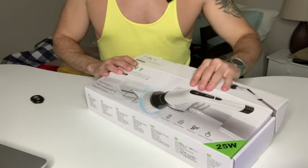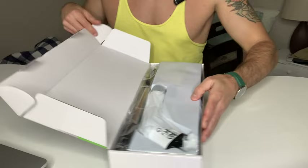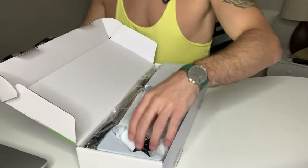Now I have already taken this out of the box, but I want to bring you along too, so have an unboxing experience with me.